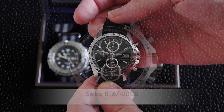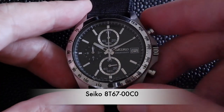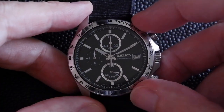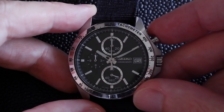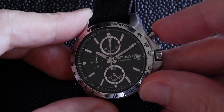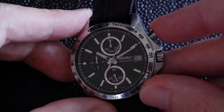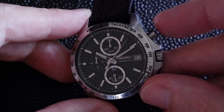This is a Seiko MechaQuartz chronograph. The movement itself is quartz, powered by battery, but the chronograph — the stopwatch part — is mechanically controlled. When I press this button I get a really nice tactile feel, because it's pushing various levers and hammers and gears inside, rather than just pressing an electronic button.